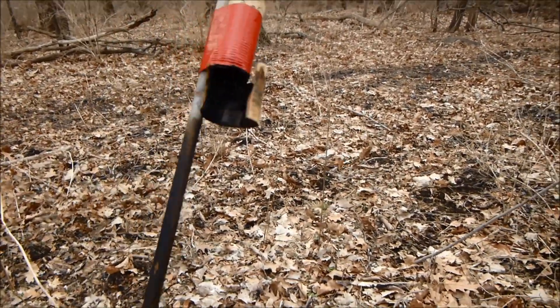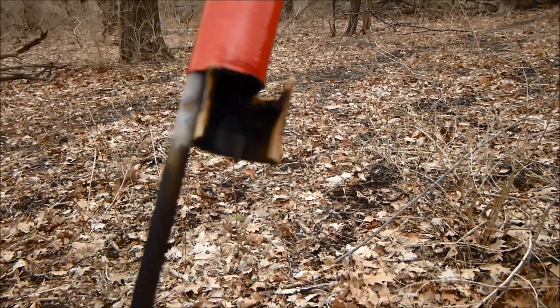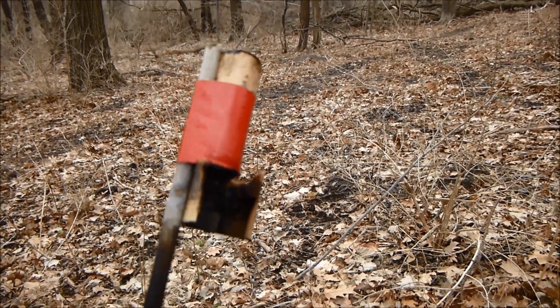It didn't work too bad with this stick actually. Hopefully I'll be making more sugar rockets here soon and I'll show you exactly how I'm making them. That's about it — thanks for watching.